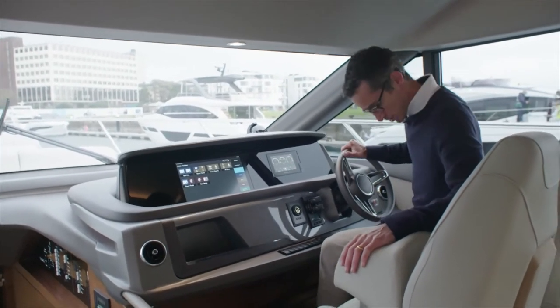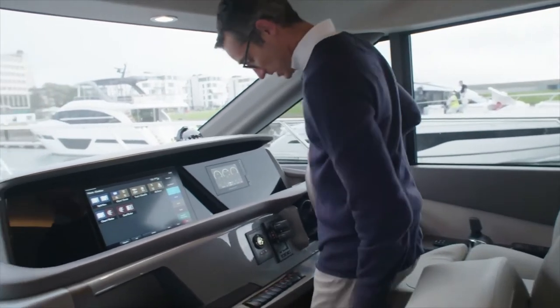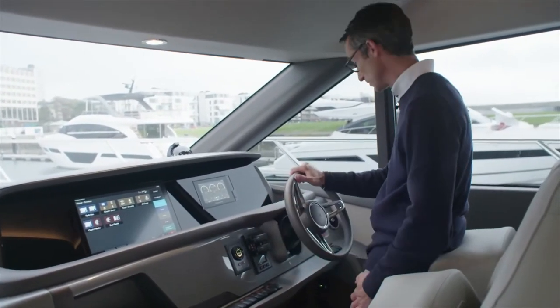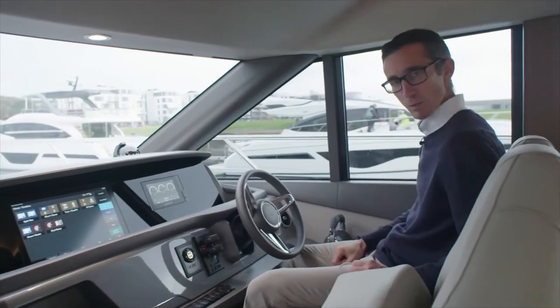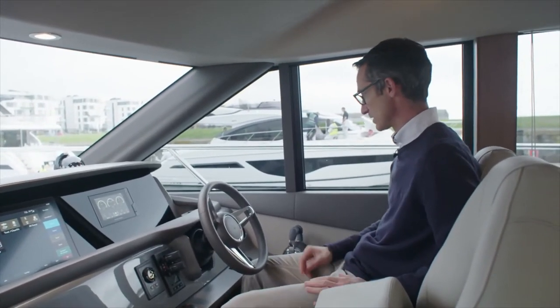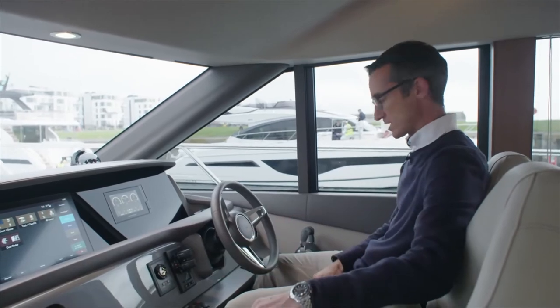Great helm. I'm sat down with easy access to the throttles. This chair is fully adjustable, or I can actually turn this into a bolster, as quite a few people like to stand up when maneuvering the boat. Great visibility. What I like about this boat is the drop window, giving some nice fresh air. If you're in a climate where it's a bit too warm, you do have air conditioning vents either side, and drinks holders there.